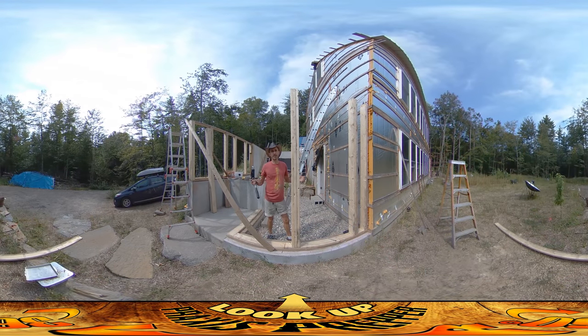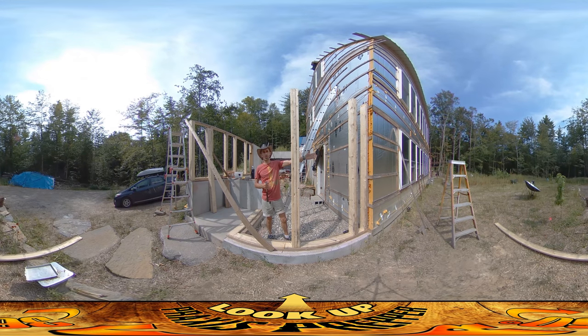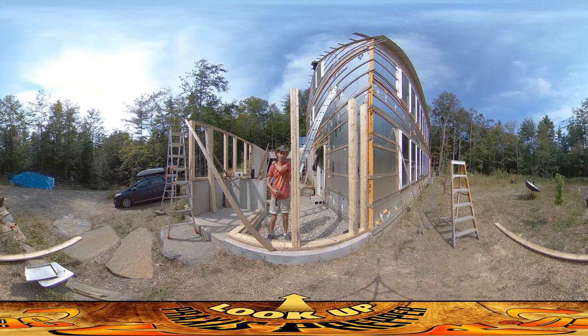Hey everybody, this is Praxis and I'm still working on the greenhouses. On the other side I've got the whole south wall done and the header board that goes across the top, and I'm just about to start putting the posts on the south wall here.